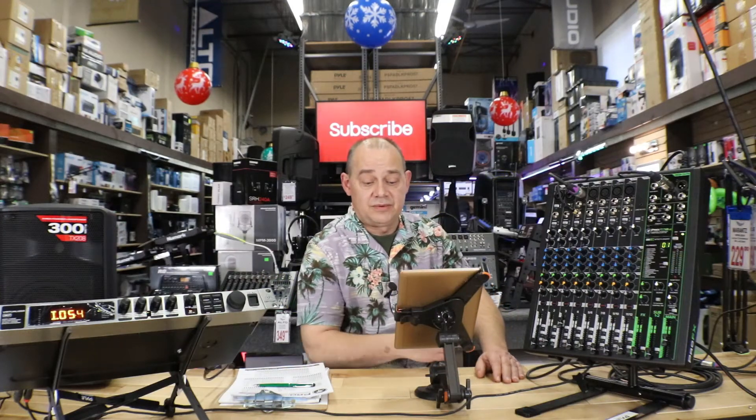Hi there, Robin here from ExpertOn. Today we're going to be doing some Q&As, thus I have the tablet out in front of me. We're also going to talk about some of the new products that we have and how some of those videos are coming along.